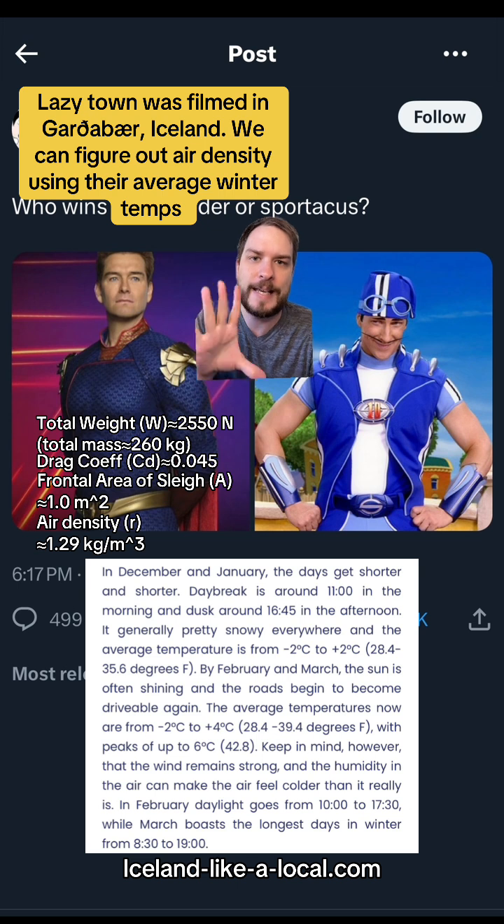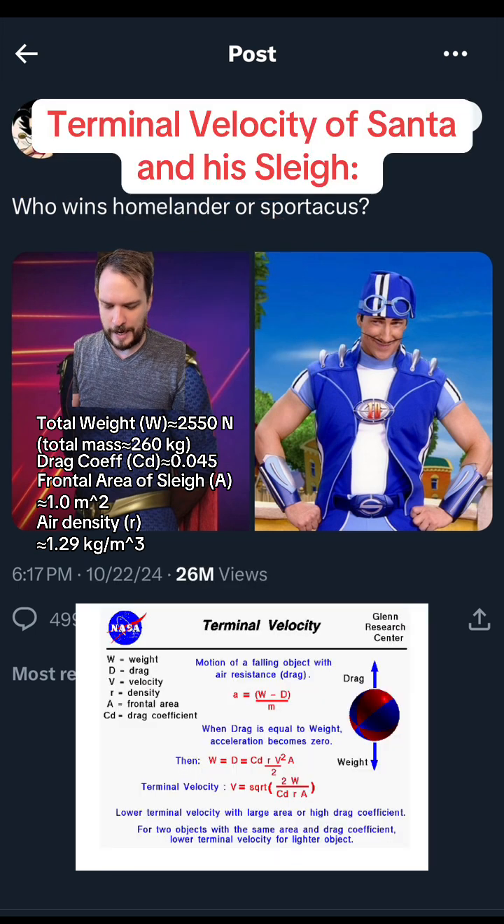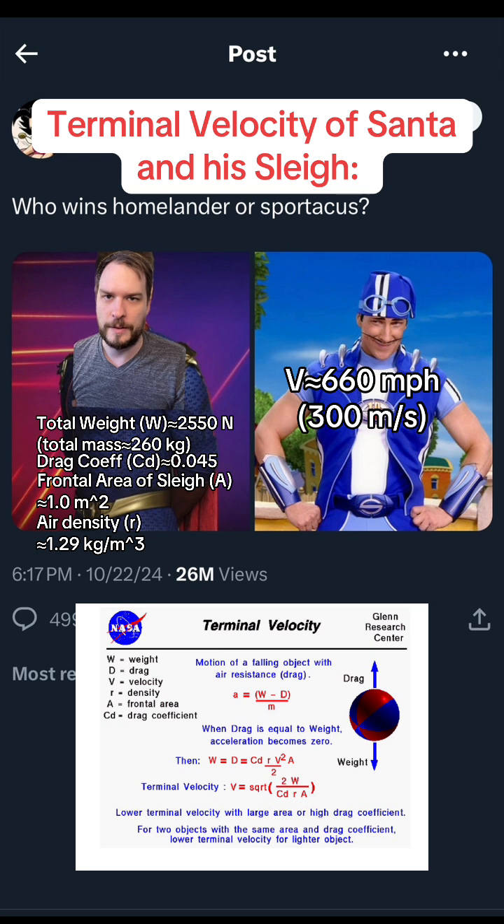What's our terminal velocity? We get that sleigh's going roughly 660 miles per hour, like 300 meters per second. That's like 90% of the speed of sound. This thing would almost make a sonic boom as it's falling through the air, which is nuts.